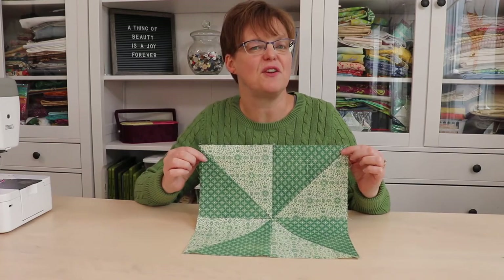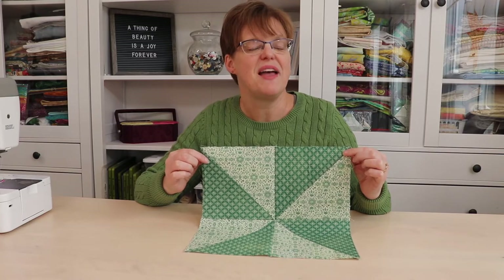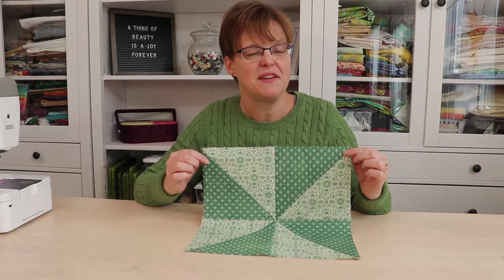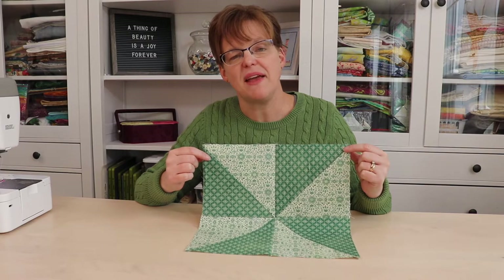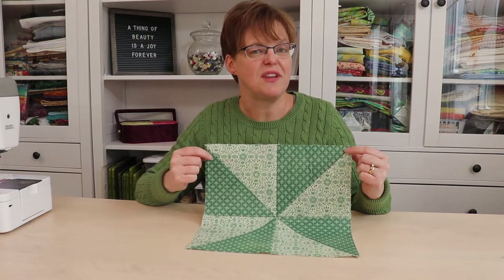The Pinwheel Quilt Block is an old favorite. It's popular because it's easy to do and versatile to use. Today I'm going to be showing you how to make a 12-inch Pinwheel Quilt Block and giving you ideas for using it in a quilt.